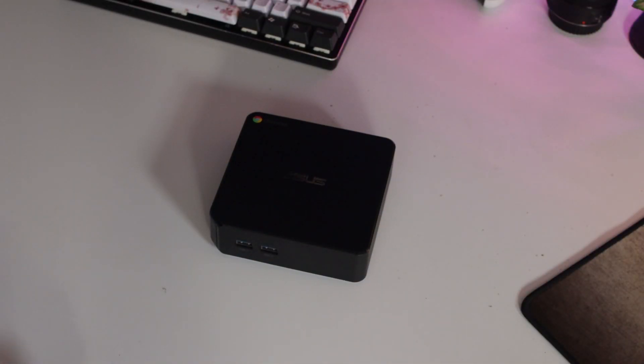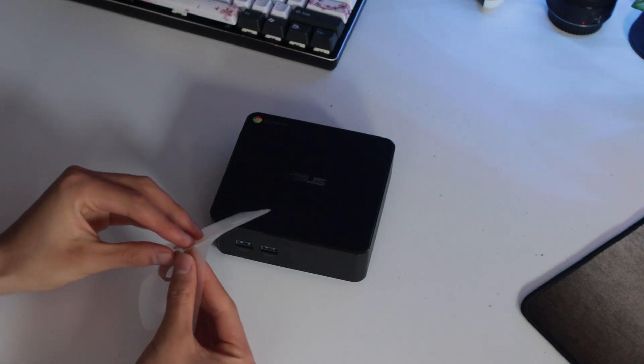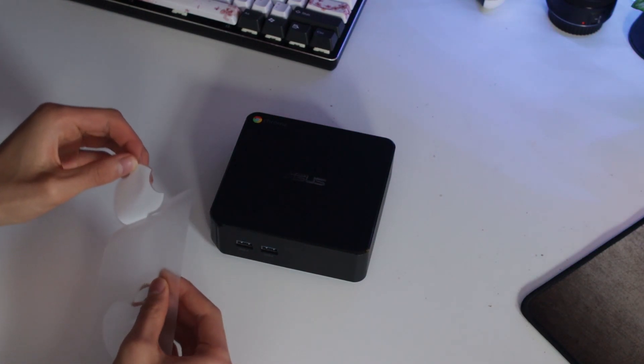A budget Mac Mini — you don't really hear those words very often, 'budget' and any Apple product — but in today's video I'm going to show you a step-by-step process on how you can get a budget Mac Mini working through Hackintoshing.